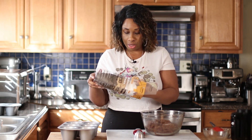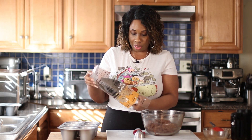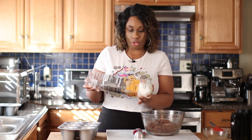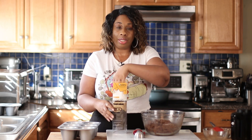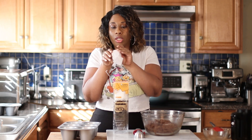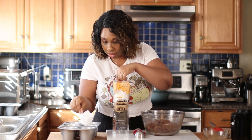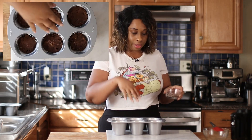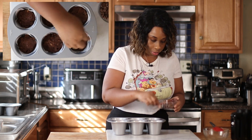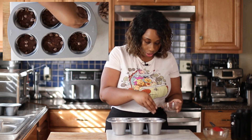I have some muffin liners here — I really love this style, the kind you'd see in a bakery. I'm just going to use the white ones today. The best way to fill this pan is with a cookie scoop because the batter is so thick. About two scoops per muffin is what I usually do, pressing it down a little bit. Then I'm going to sprinkle the reserved chocolate chips on top and press those in as well.